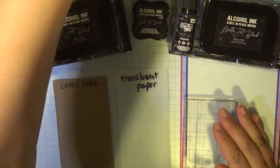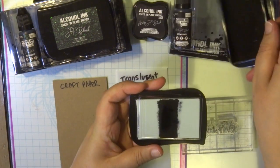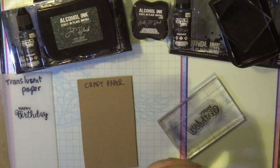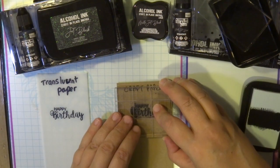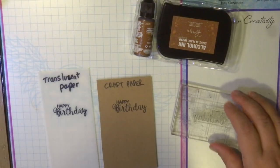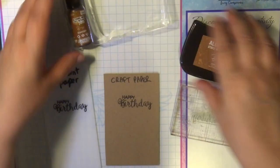Now I'm stamping on translucent Yupo paper and some craft paper, using the black and also the matte jet black. The translucent Yupo paper is like a vellum — it will take a few minutes to dry. The craft paper is ready to go as soon as you've stamped it.